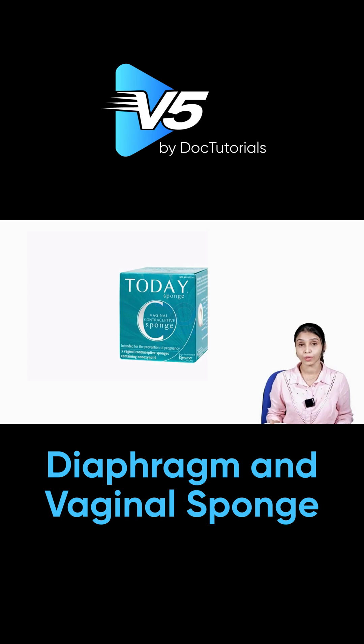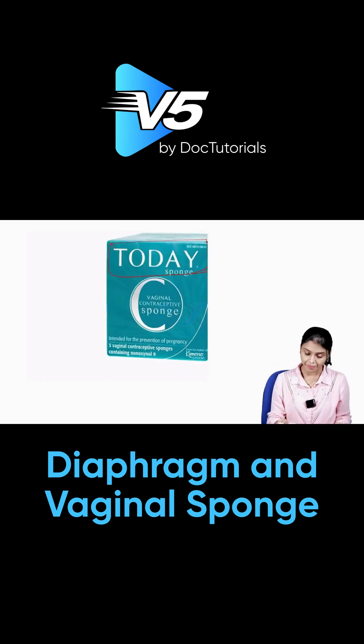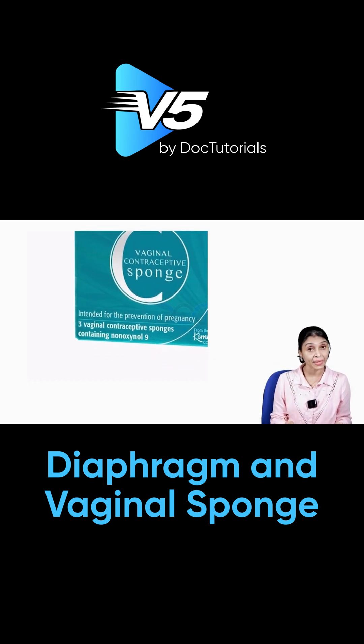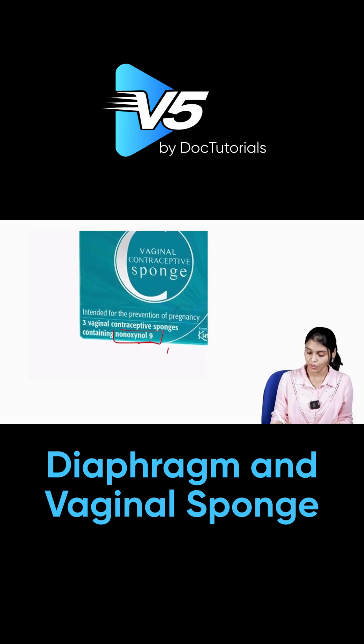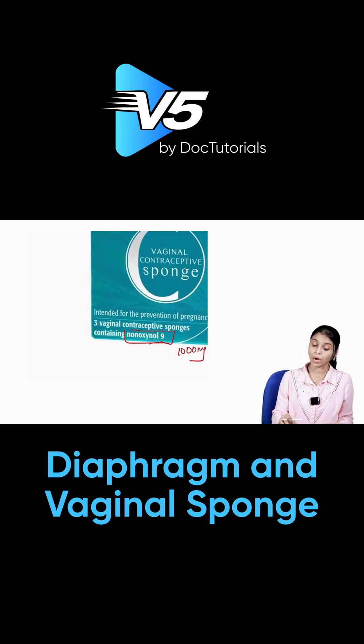With this picture I want to give you two MCQs. The commercial product available in the market is called 'Today' — that is the vaginal sponge available commercially. It contains the chemical nonoxinol-9, which is the next MCQ — nonoxinol-9, 1000 milligrams.